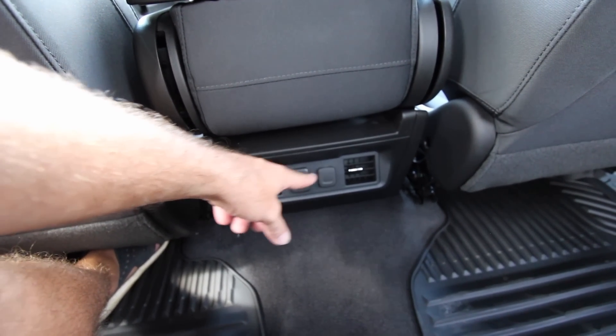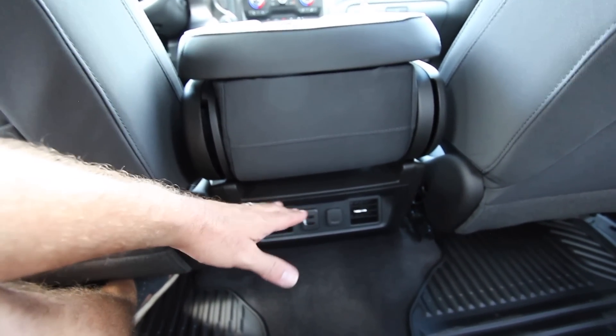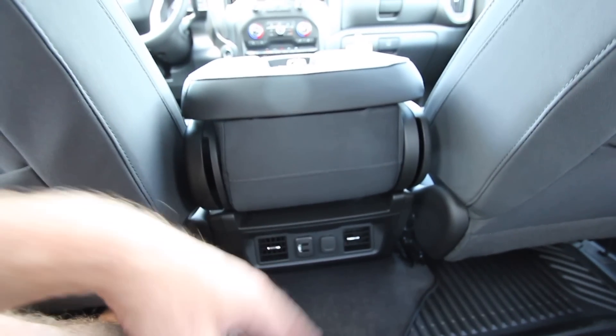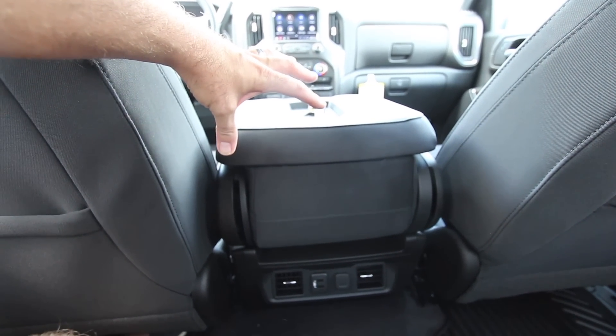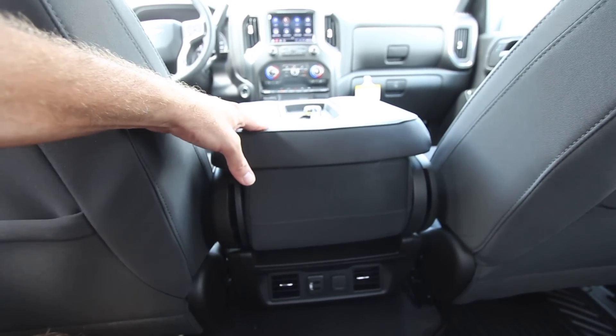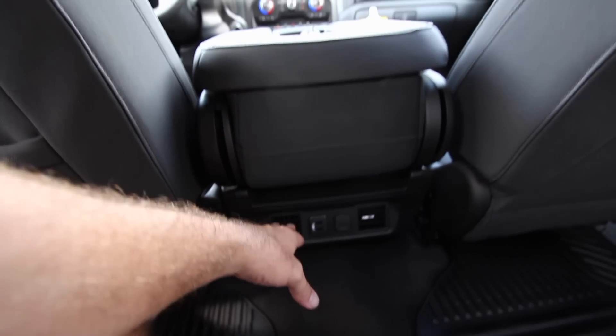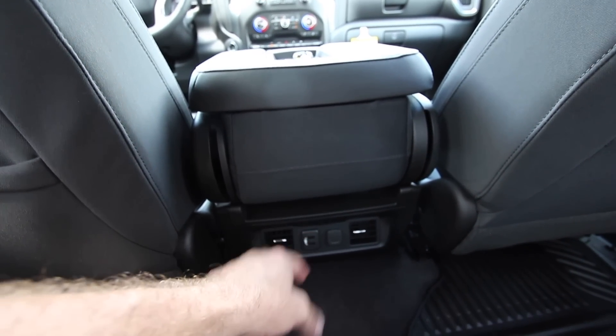You also have two USB ports and a 12-volt right there. They couldn't put the air vents up higher on this particular truck because there's no big center console like on a Ford — it's a center seat slash armrest cup-holder storage area. That's why those vents are down there, but they did a great job adding them in. If you're worried about your legs getting cold, just tilt the vents upward and you can feel it just fine.